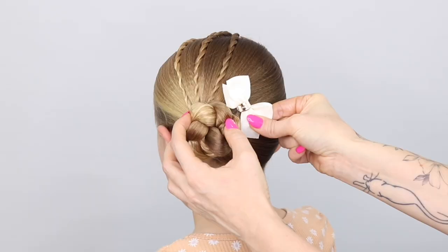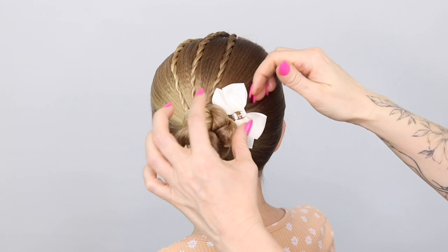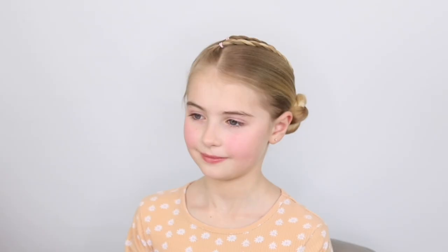I like to just add a little accessory, so I went with a white bow, just popping that in at the end. And the end result is just this really, really smart style that's going to stay in all day. It's not going to go anywhere. But it's actually really, really simple to do.